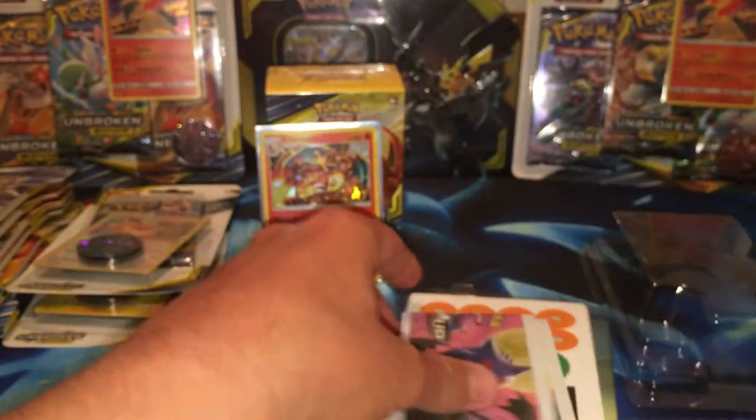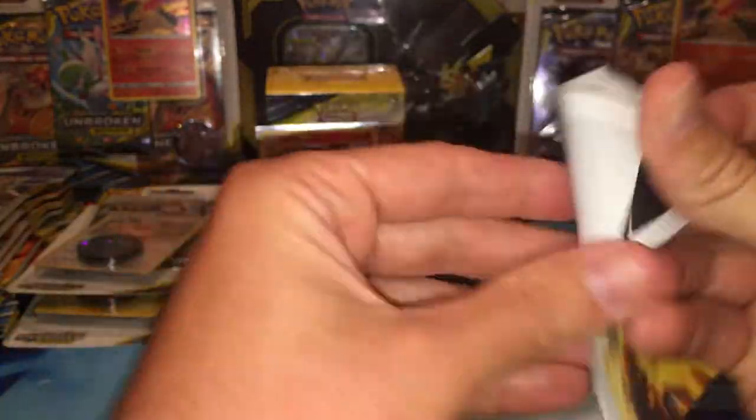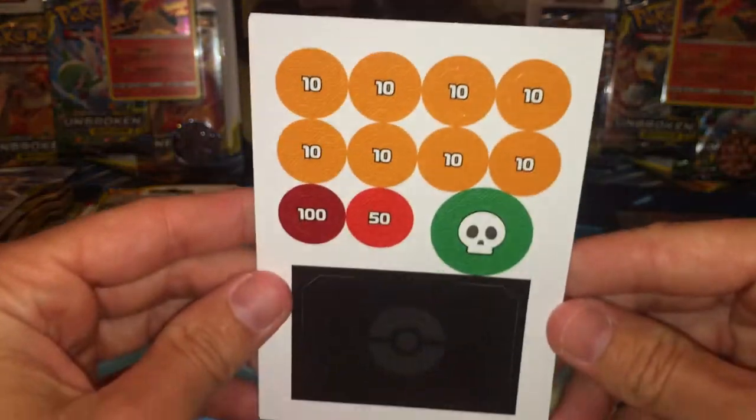He is absolutely gorgeous. He just got a little bit of whitening, he might be like a 9 — hopefully you can get a 10, you never know. So pretty awesome, what you call it, hollow foil there. Here's your code — I'm going to throw that away. And it comes with this: it's like a checklist for the Team Up set and shows you all kinds of strategies. And it also comes with more info about the counters — paper ones.